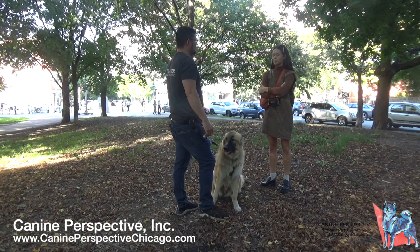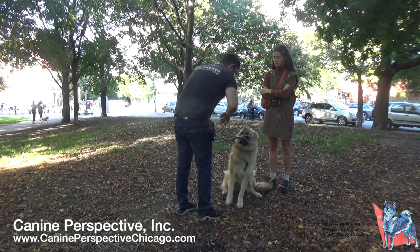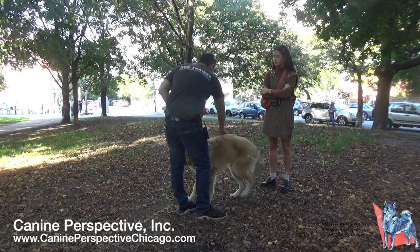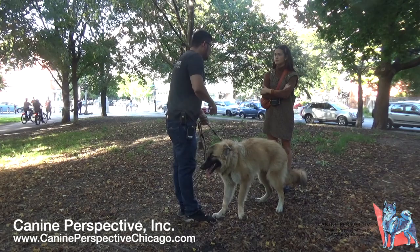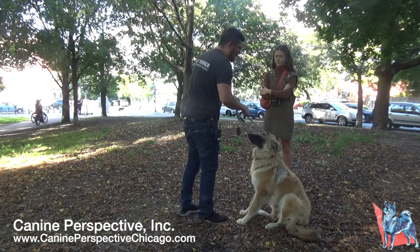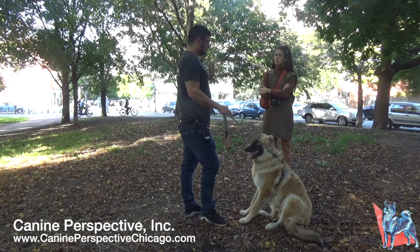In the car, Cricket is restless — he drools, lies down, stands back up, and has vomited once or twice, mostly on shorter trips. The trainer notes this sounds more like anxiety than motion sickness, since motion sickness would be more consistent. There are training approaches that can help reduce car anxiety, but since being in a car is unnatural to a dog, there's no guarantee. Doggy Dramamine is an option for longer road trips.